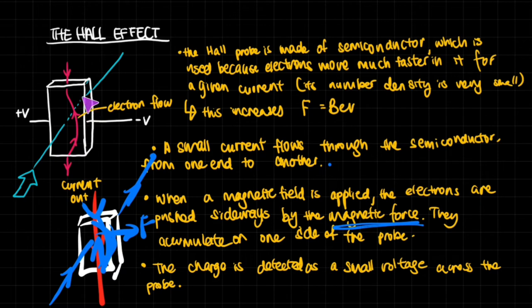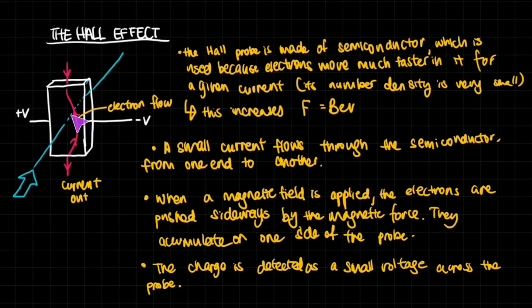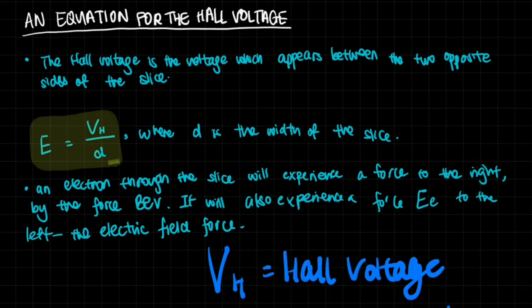This difference in charge — more electrons on one side, fewer on the other — is detected as a small voltage across the probe. If you connect a voltmeter, you get a certain value. More electrons keep accumulating on one side until they start repelling each other, because like charges repel. Eventually the repulsive electric force between the electrons equals the magnetic force pushing them there, and they stop moving. So there is a certain maximum voltage you will reach.